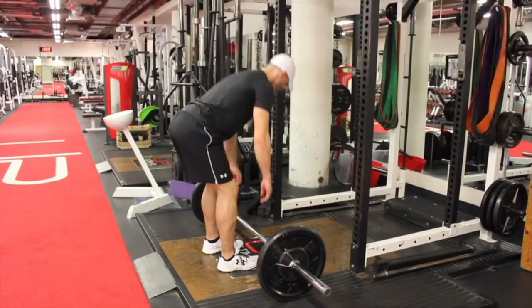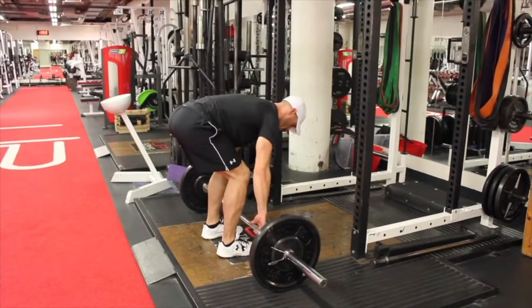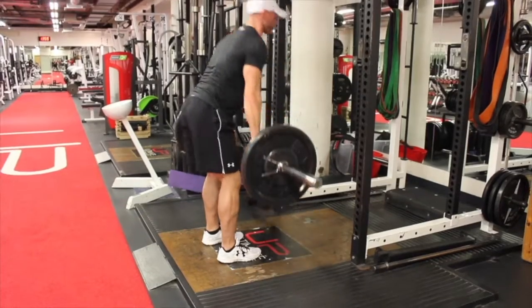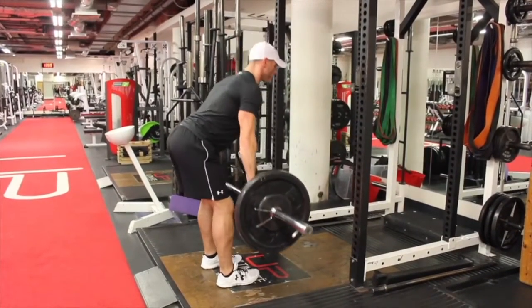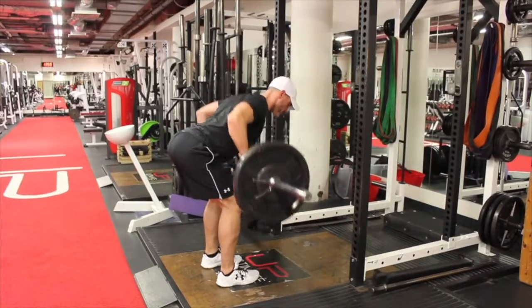Here we have the barbell upper back row. Make sure you pick the bar up into a standing position first before lowering yourself down into the bent over row position. Push the hips back with a slight bend in the knees.